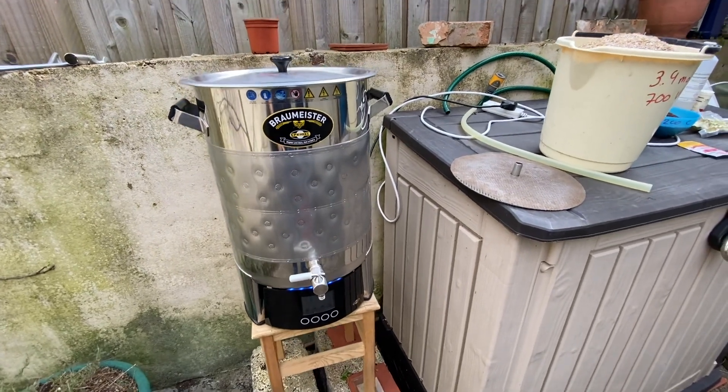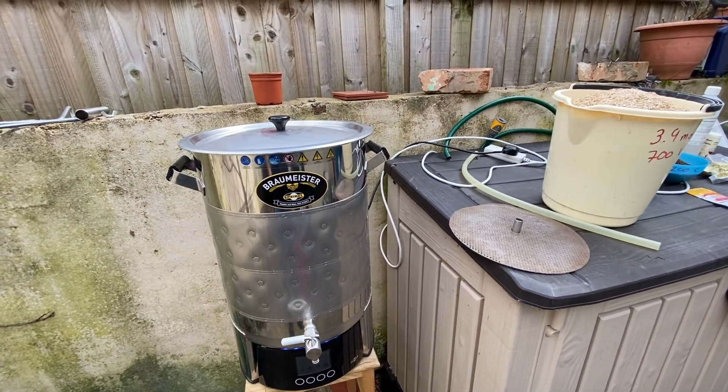Good morning, welcome to another brew day. Hopefully the wind's not too much — let's go inside for five minutes. Going to make a porter today; I haven't made one before, well I have made one about years ago. Why am I making a porter? It's not coming up to winter or anything like that. A lot of people seem to make it for the deepest darkest of winter.